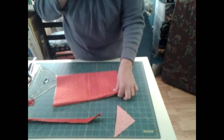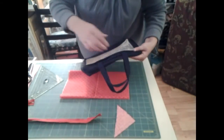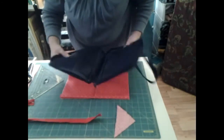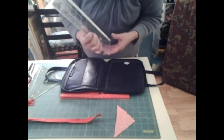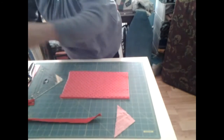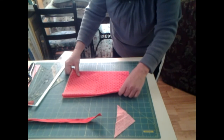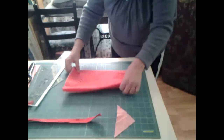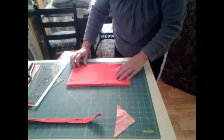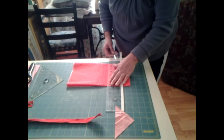Now we need our pockets on the inside. How big are these? Turn around — got four inches here. So let's go four inches on this, let's get it lined up. Better go down here, I do have lines. So let's get it lined up — four inches: one, two, three, four. Four inches.